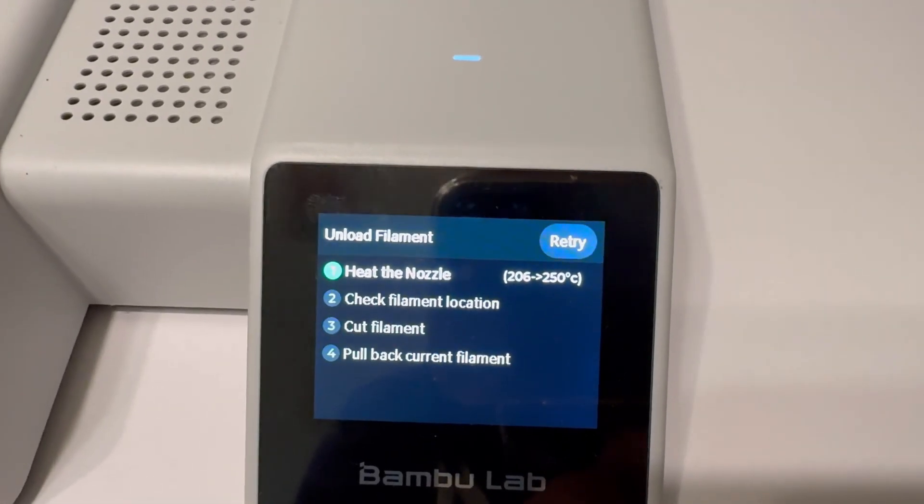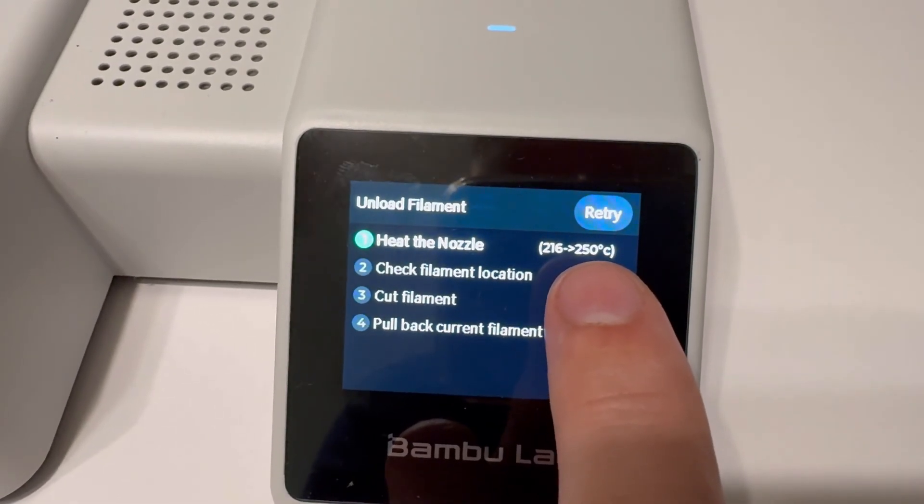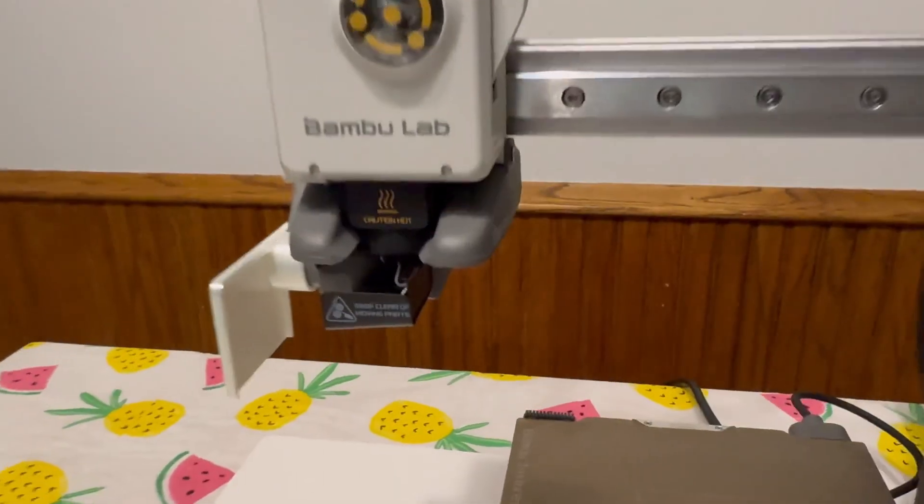What the printer is doing is essentially heating the nozzle to 250. You can see right there it's 214, 216 — that way it will pull the filament out of the nozzle.